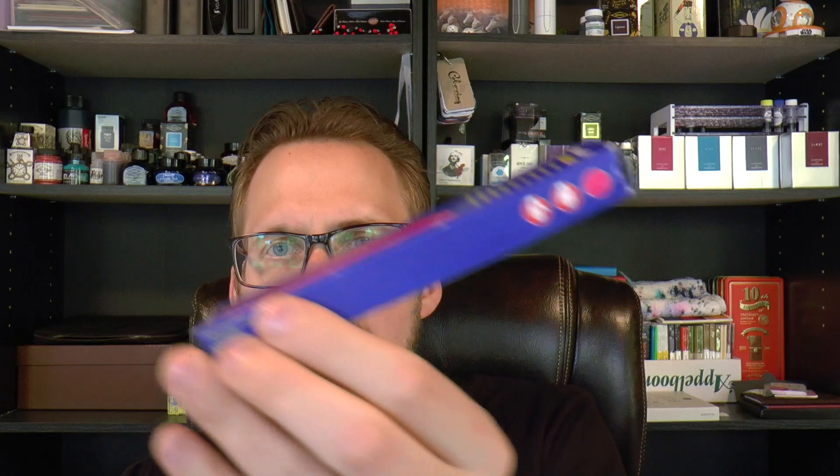Hey there! Today we're going to have a look at a pen by Pelikan — the Pelikan Twist fountain pen. I think it's safe to say this is a school pen, suitable for left and right handers according to the box. This pen was sent to me by Fonto Plumo. Thanks a lot.